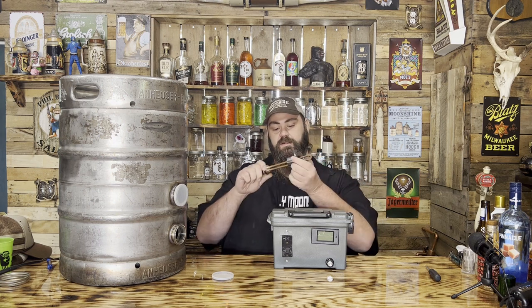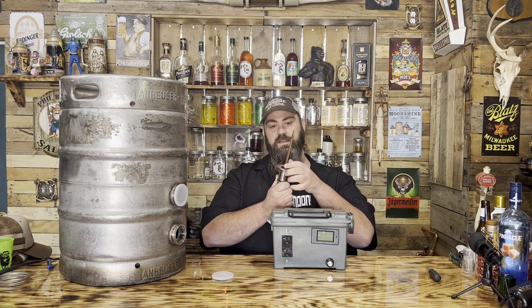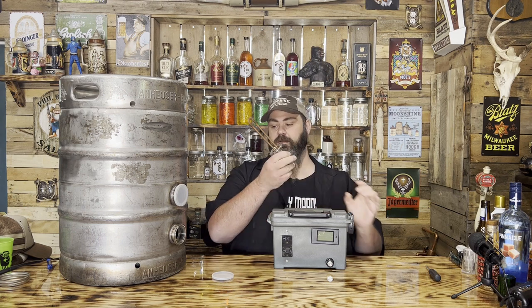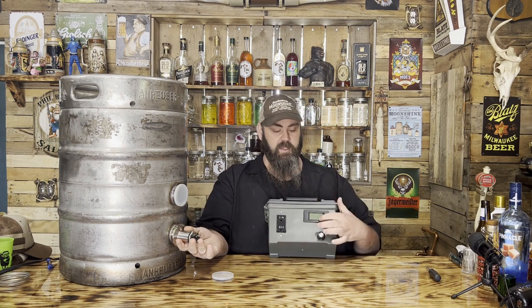You buy this little fitting and it screws right in there. You want to use some Teflon tape if you're going to run it. Just showing you — wire up a plug, plug into your box, plug your box into your wall, control it with one knob. That's it. It's that easy.